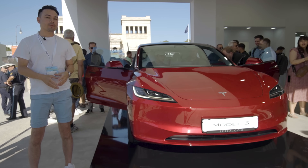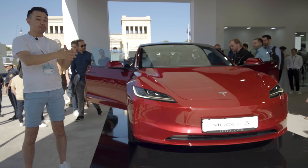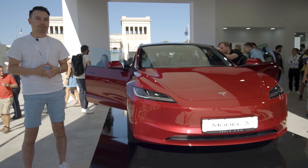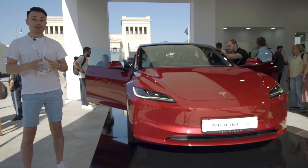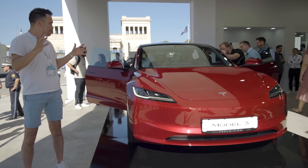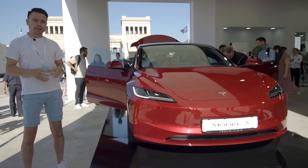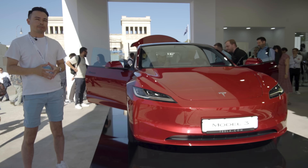Hey guys, Chris here. You join me here with the brand new Tesla Model 3 Highland. This is the new revised mid-cycle facelift of the Tesla Model 3. I'm down here in Germany at the International Auto Show. Let me show you guys the exterior of this, the Tesla Model 3 Highland.